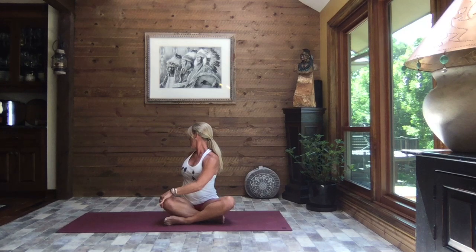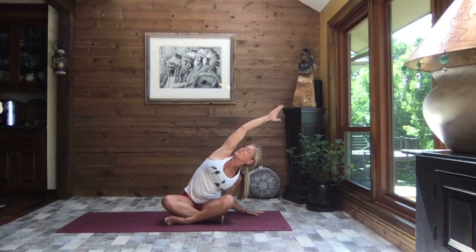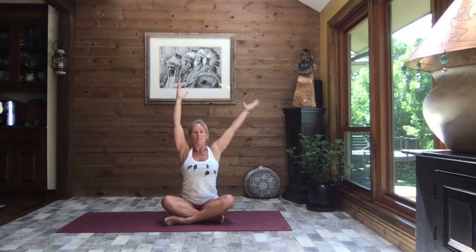I have had back issues — I like to call them gifts because I feel like they have taught me a ton in life. That gift brought me here to you. Yoga saved me and I just want to bring that to as many people as possible. Inhale reach to the sky, as you exhale release that right hand down, left arm up and over. Yoga gave me the strength and body awareness to really take care of myself and continue to do the things I truly love.